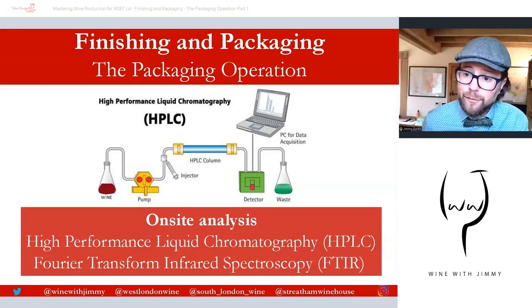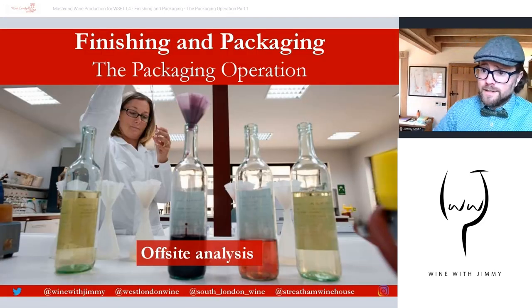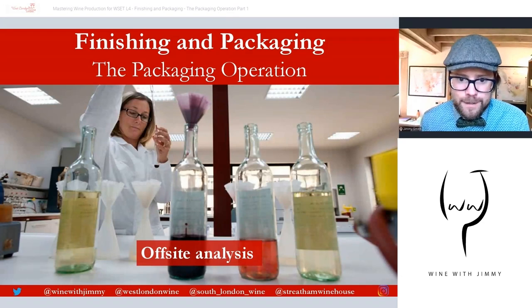Another analytical method is FTIR — Fourier Transform Infrared Spectroscopy. This is a technique used to obtain an infrared spectrum of absorption or emission of a liquid, solid, or gas — in this instance, of a liquid wine sample. This equipment may be available on-site, but many producers will opt for off-site analysis sent to an external laboratory, paying a fee for the service.